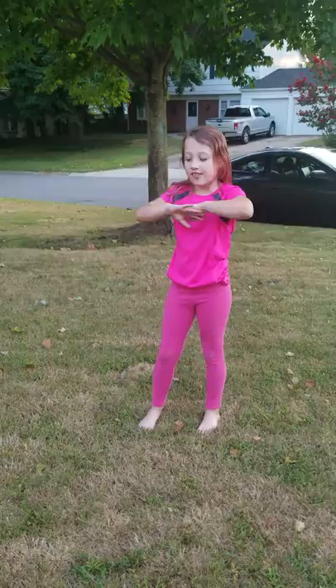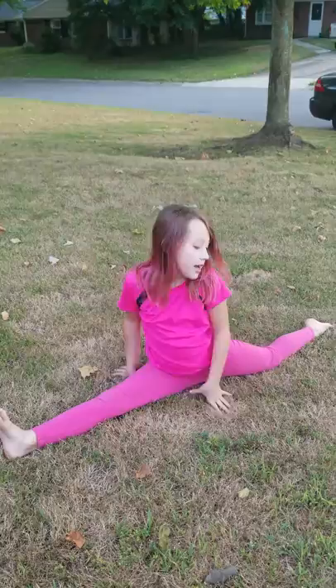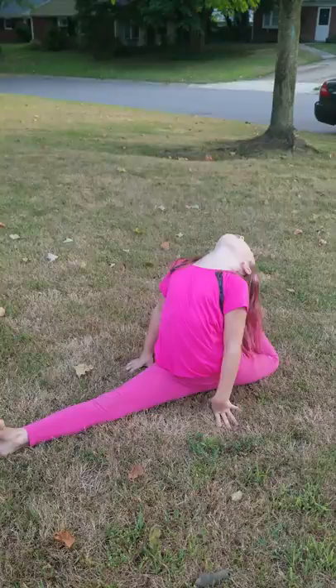Let's do splits. By the way, this is actually not that hard for me — I just haven't stretched in like two days, but I did stretch behind my house trying to learn my press. Oh, you don't have to do that part.